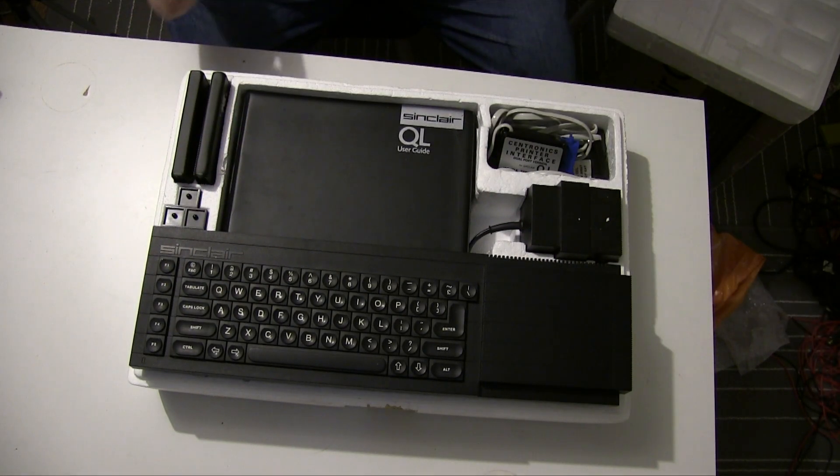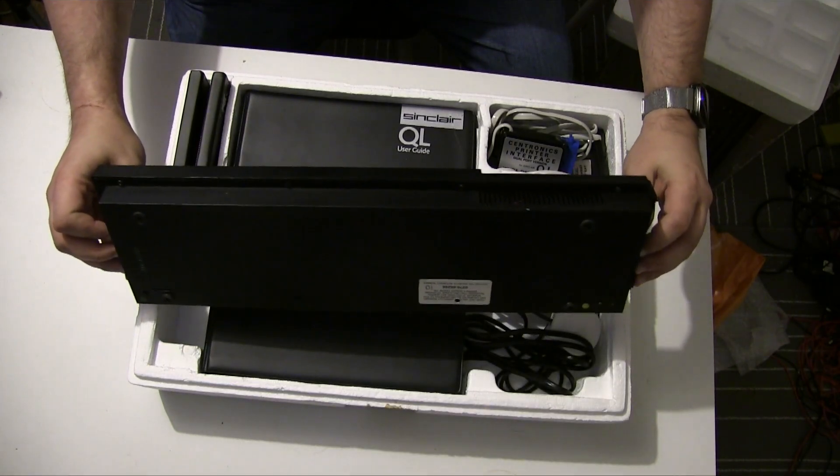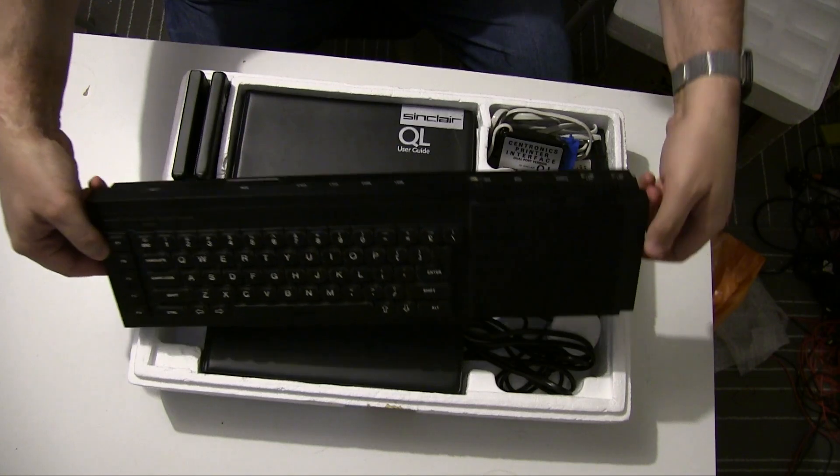It's a striking design, there's no doubt about that. Another Rick Dickinson design — the industrial design is pretty amazing.